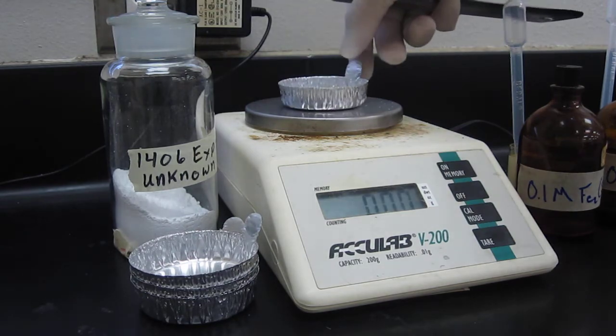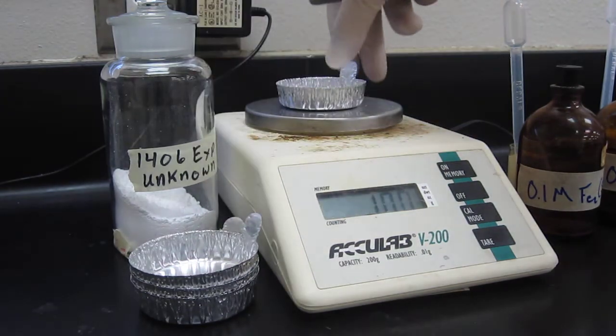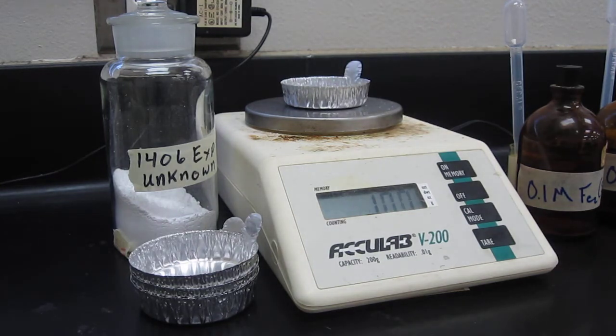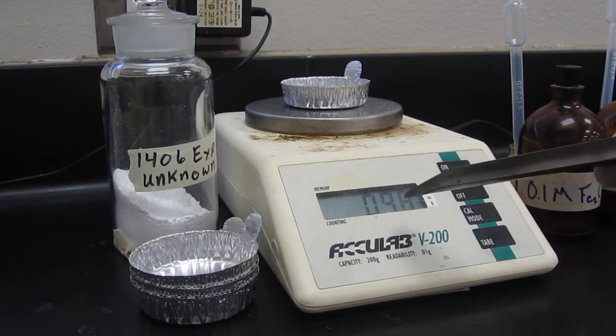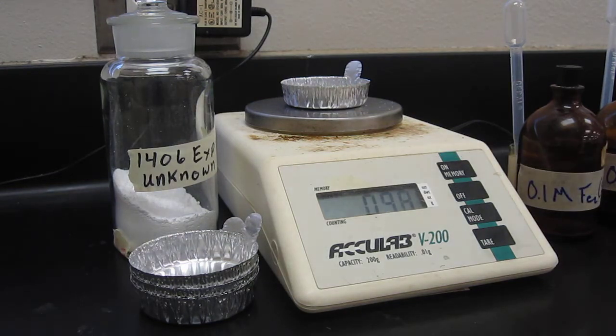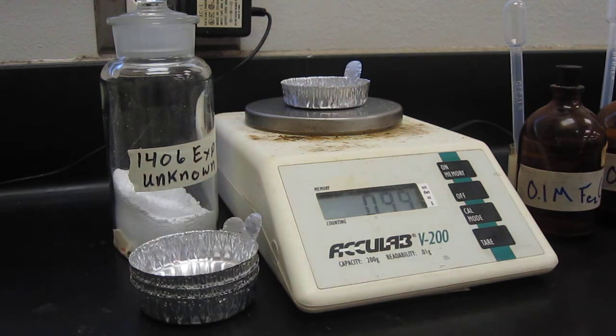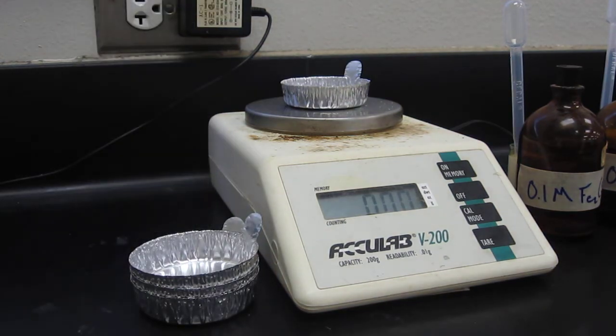Then we're going to put our weigh boat on there — this is what a weigh boat looks like. Notice it tells us the mass of the weigh boat, about 0.98 grams there, so we're going to push this button here, it says tare, and that's going to tell the balance to not worry about how much that weighs.